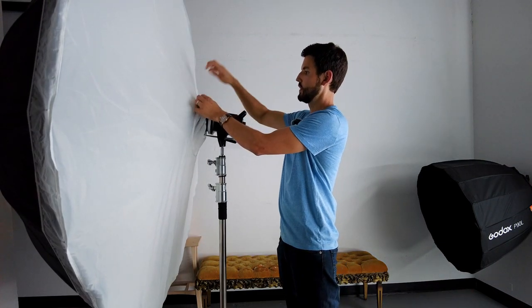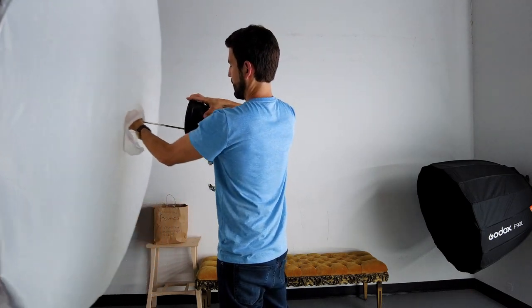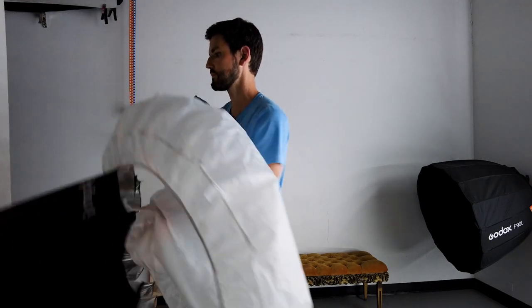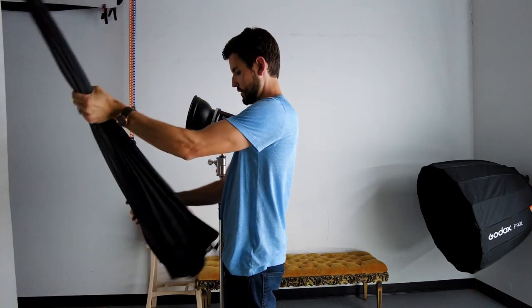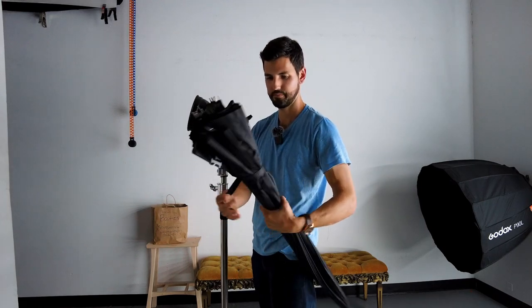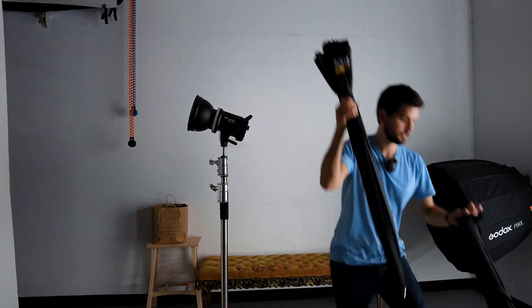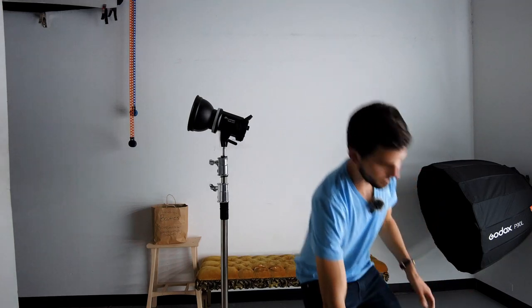To remove it, simply undo the diffusion just like that, pull it out, collapse the umbrella, make sure all the bottom part's straight, and there's a strap on it here. We'll pop it back into the case to keep it nice and fresh.